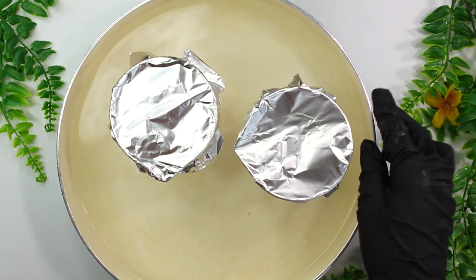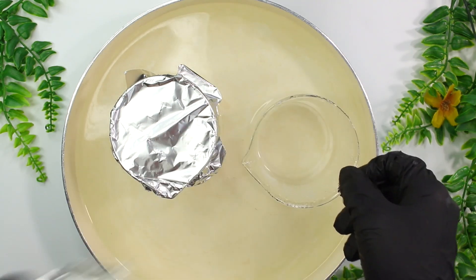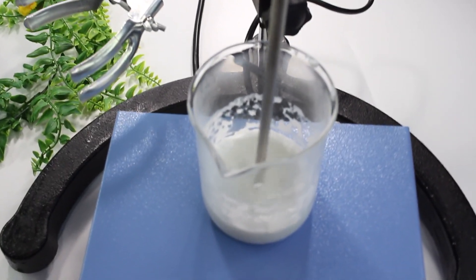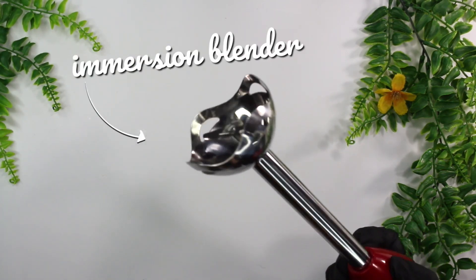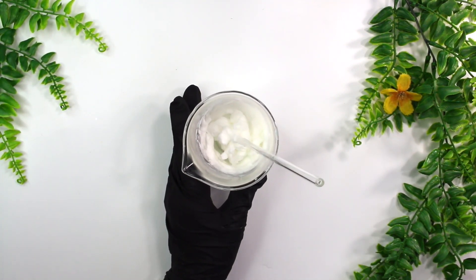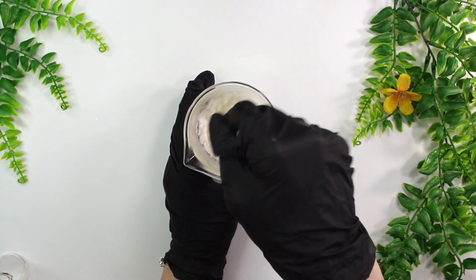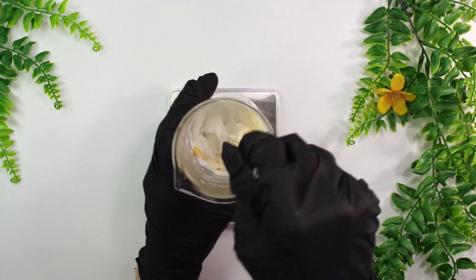Going back to our water and oil phase — I like to keep this over the heat while I pour the water into the oil phase, because that glycerol stearate is a little stubborn. Be sure to wipe down the base of your water phase beaker so none of the outside water falls into your oil phase. Pour the water into the oil, then immediately mix with a high shear mixer — I'm using an overhead mixer, but an immersion blender works perfectly fine. Once everything has cooled down and emulsified, pour your cool down ingredients into the cream and give everything a good mix. Lastly, I'm adding in 0.25 grams of vitamin E oil and giving everything one final mix.